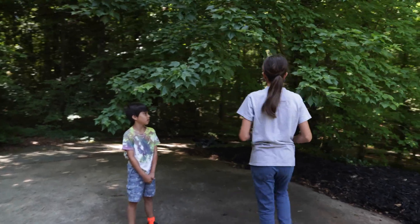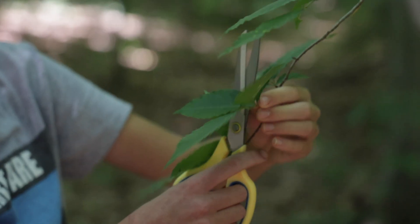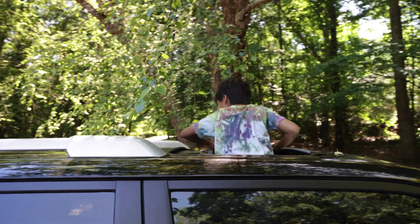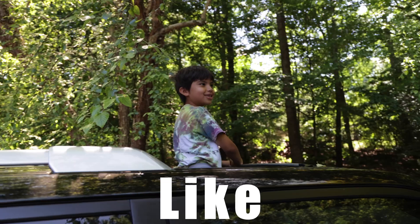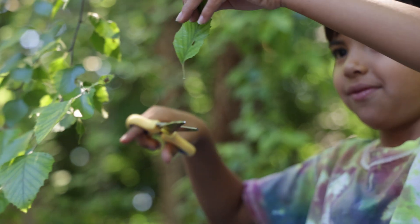To do this demonstration the first thing to do is to go out and find some leaves. After a brief search in the woods, my daughter chose one and my son, who never misses an opportunity to stick his head out the sunroof, chose a leaf from a branch hanging over my wife's car.